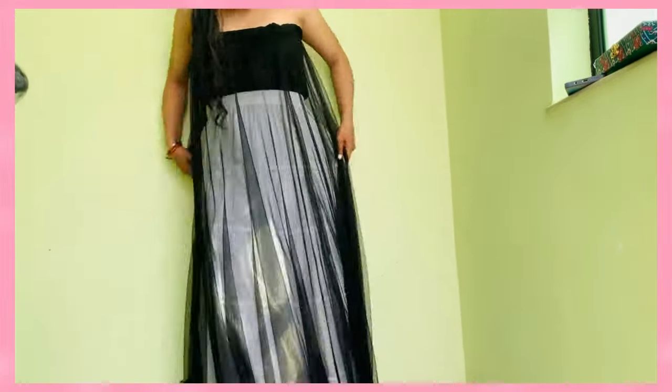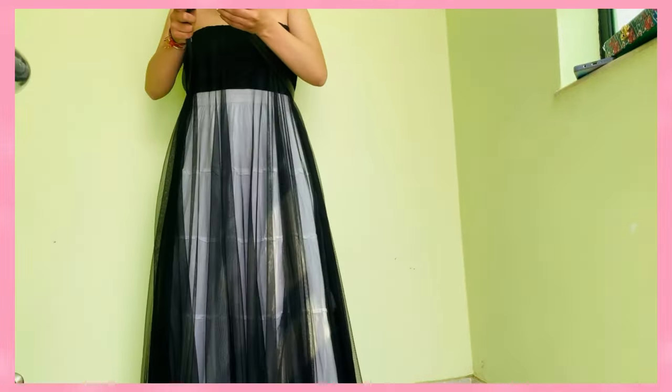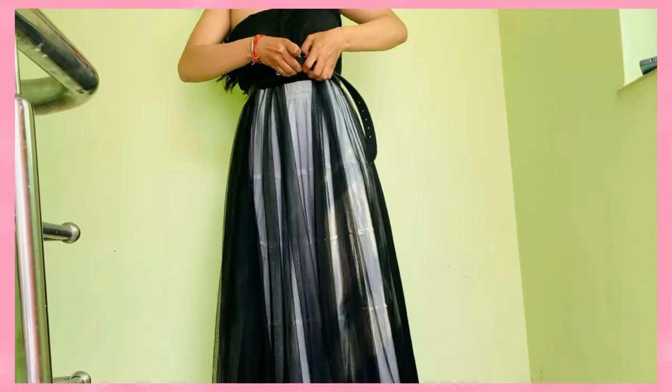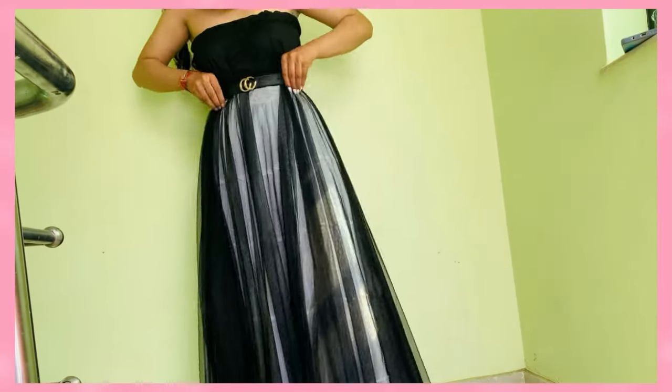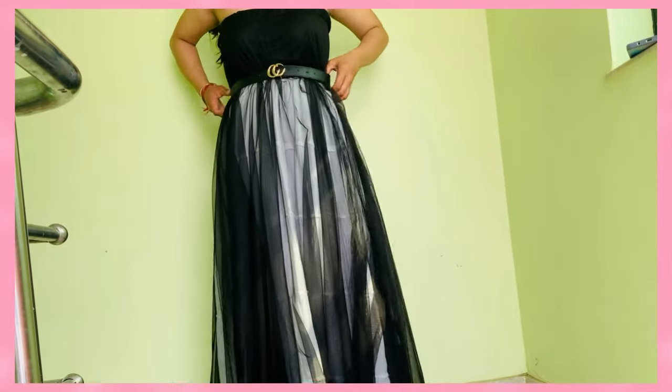Let me know what's your favorite in the comments down below. The outfit was looking a bit baggy, so I decided to add a belt to give that cinching effect on my waist. I think belts help a lot in enhancing your look — it just takes your whole outfit to the next level.